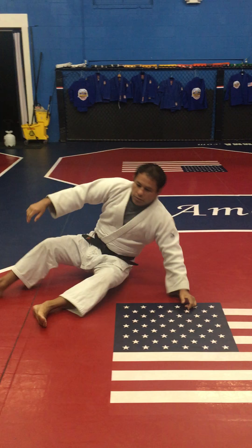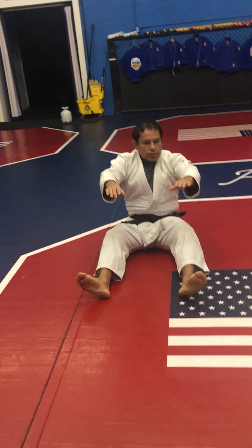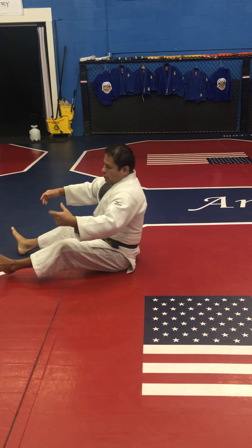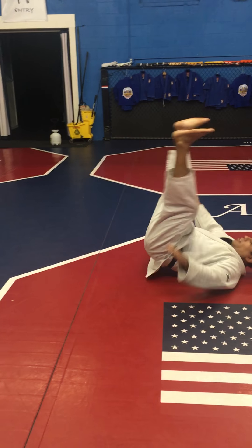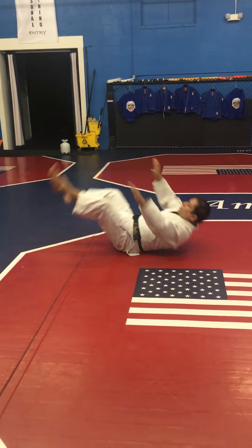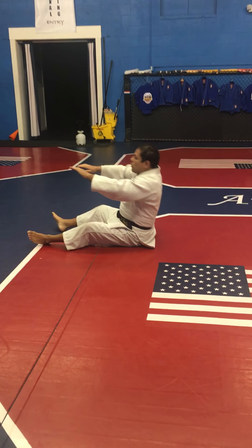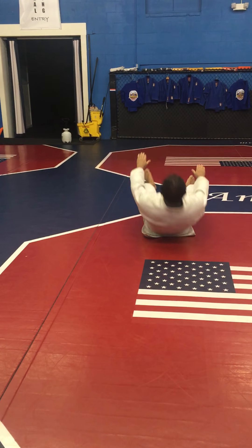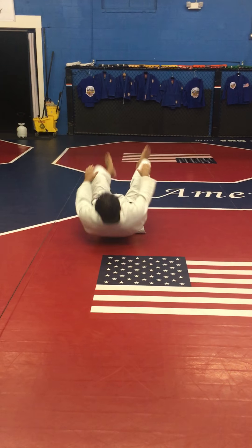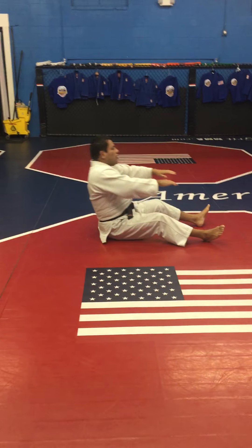After that we can practice a little rolling. Do you remember ushiro ukemi? This way — ichi, 1. You can move this way or on one side. 2, 3, 4, 5, 6, 7, 8, 9, 10 times.